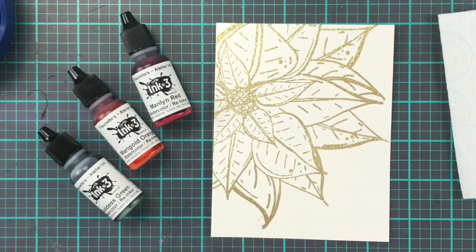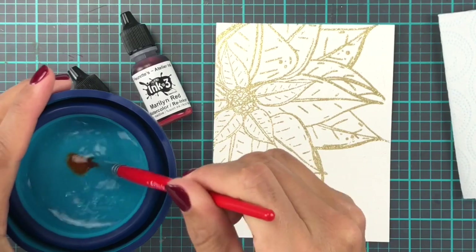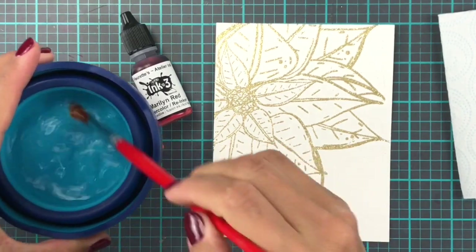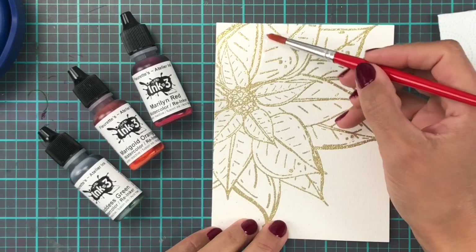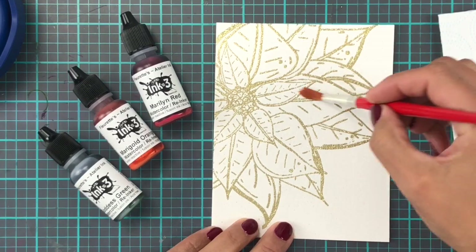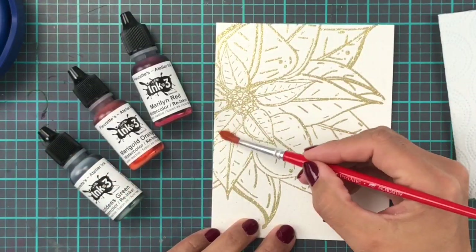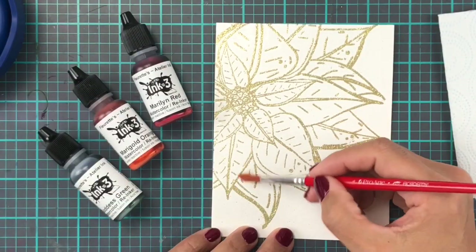I'm using the re-inkers from InkOn3 to colour this in, and first I'm going to go over my watercolour cardstock. This is Canson XL cardstock. I'm just going to wet the paper to prepare it a little bit for all the colour, and then we're going to speed this up because it's just water going on the paper.